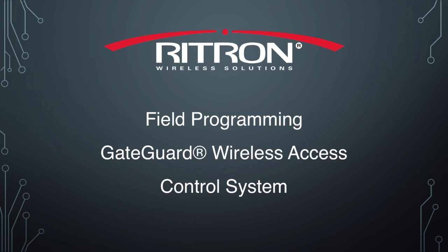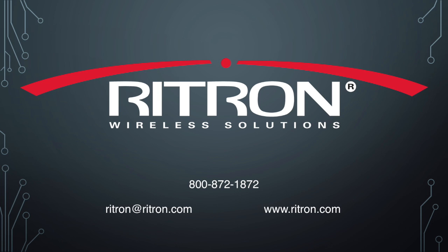Hope this information was helpful for you. If you should have additional questions, please reference the quick start guide included with the system. You can also find our complete listing of user manuals at Ritron.com.